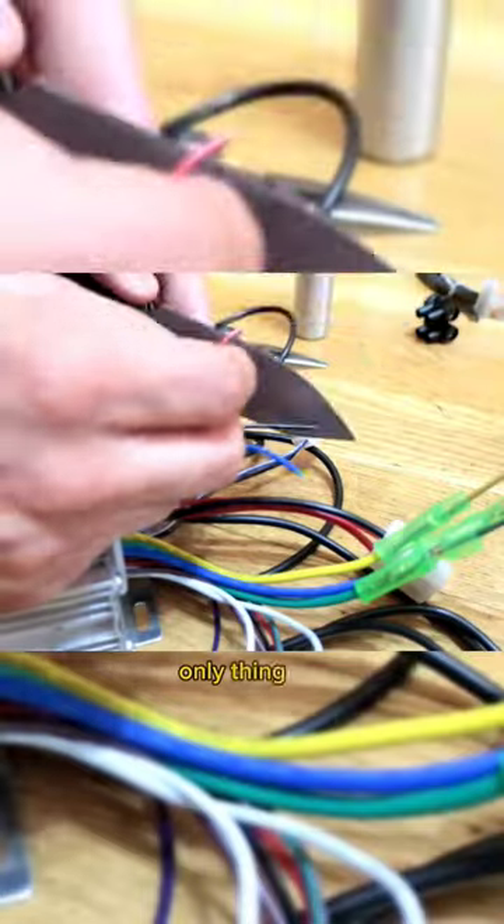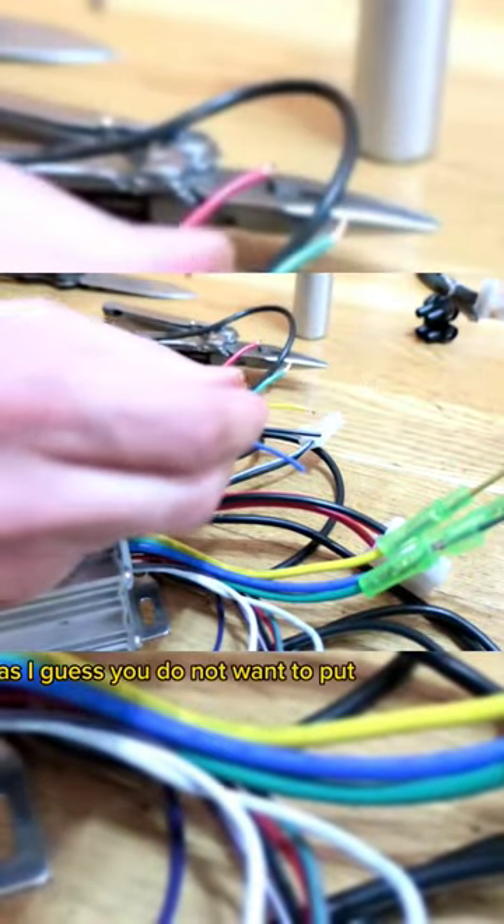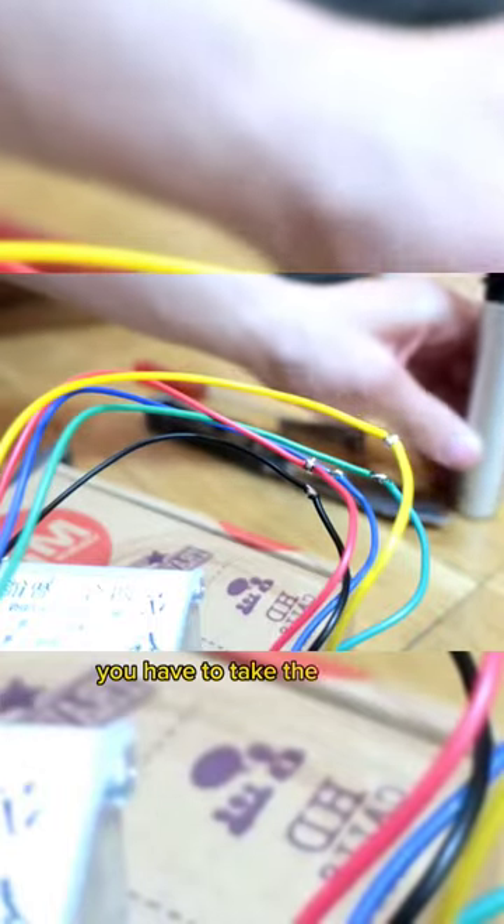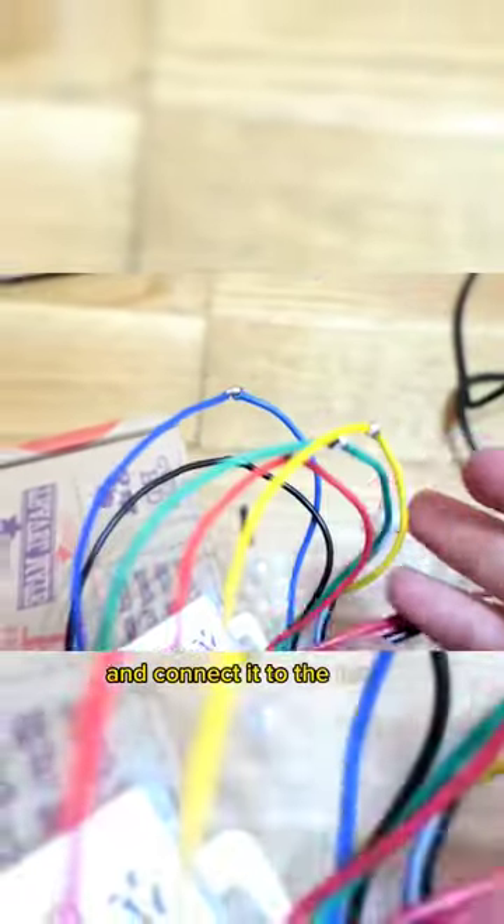It consists of buying two controllers. The only thing is that, if you do not want to put two accelerators to work with the two motors and controllers, you have to take the green wire — only the green one — and connect it to the two.